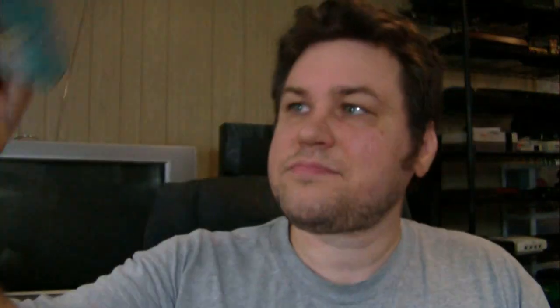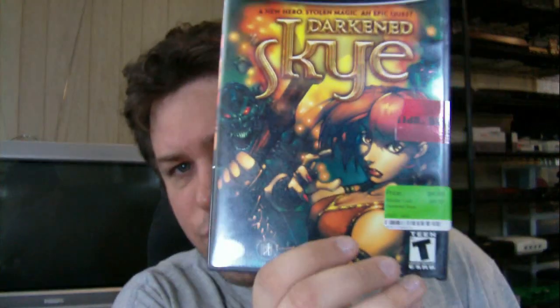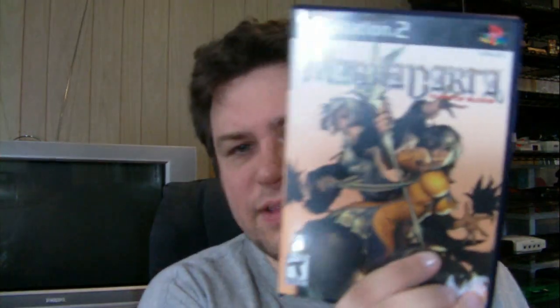Here we got another bag - looks like from another trip to Play and Trade. We got Arcus Odyssey, no price on it and no manual - probably was really cheap. And here we have Darkened Sky for the GameCube for $4.49 - it's got a little piece of tape on it. Magna Carta: Tears of Blood for the PS2 - everything looks in great shape, though the case is cracked and needs to be replaced.